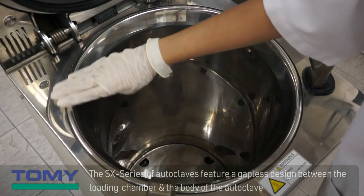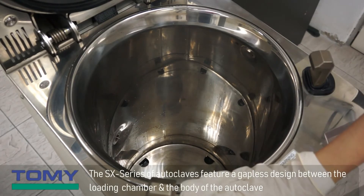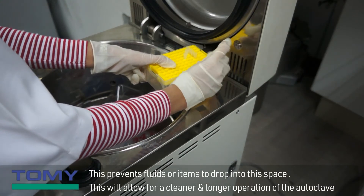The SX series of autoclaves feature a gapless design between the loading chamber and the body of the autoclave. This prevents fluids or items from dropping into this space, allowing for a cleaner and longer operation of the autoclave.